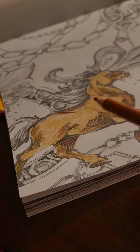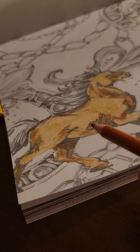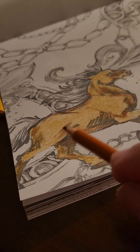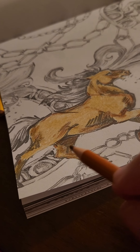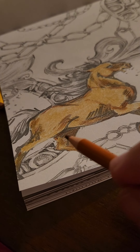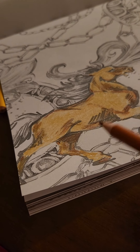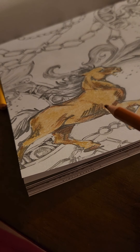So it looks more real. I did the same thing — I made little circles in the places that needed to be medium and in the dark places to help those colors blend in and kind of merge together.